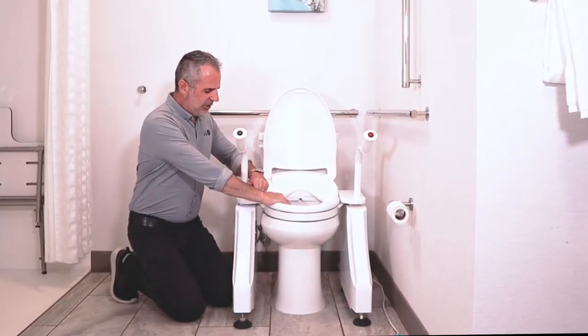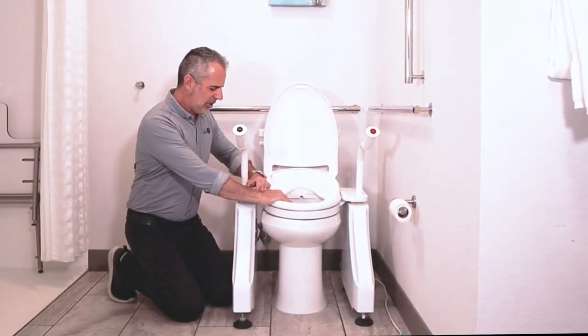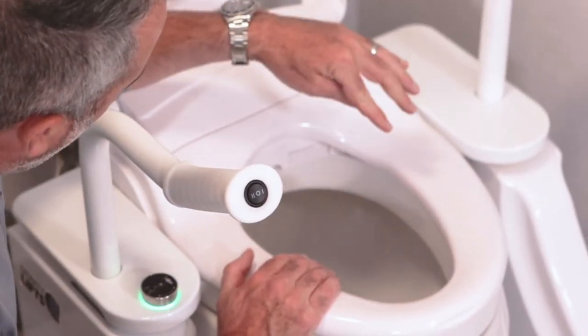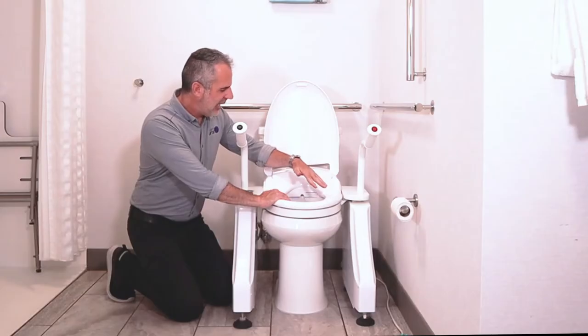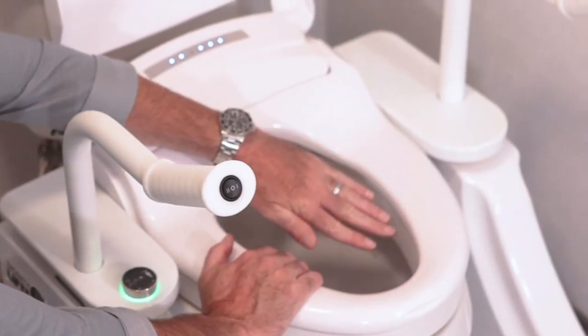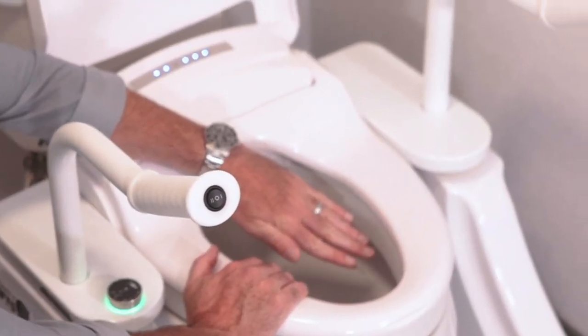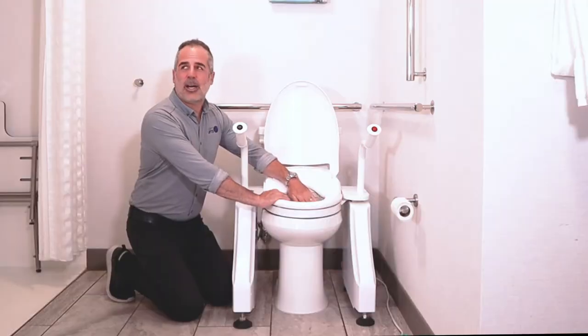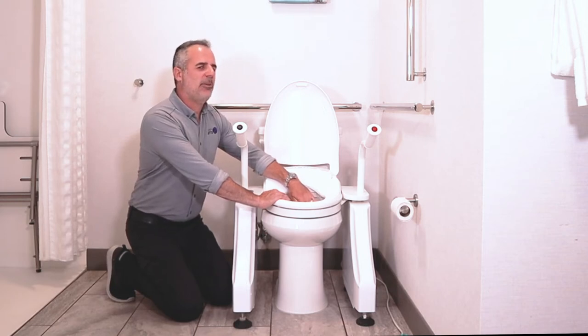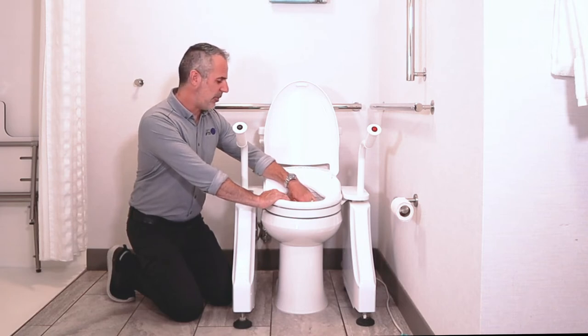Now we want to wash, so the simplest thing to do is just turn this knob right here. The wash wand is going to come out and it will start with a warm water wash. Not only is the seat warm, but the warm water is washing my hands right now — it's pleasantly warm, not hot. But if you find it's not the right temperature for you, you can use the remote control to adjust it for your preference, and that preference will be saved to this automatic wash.